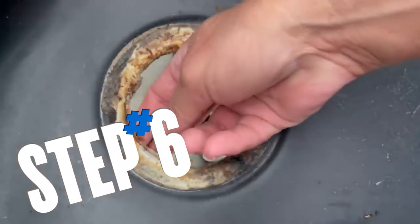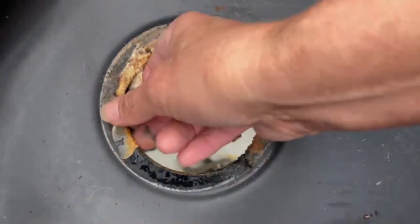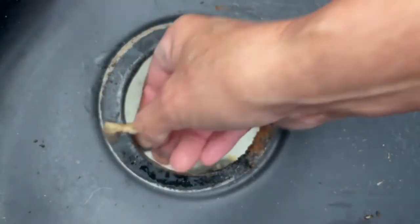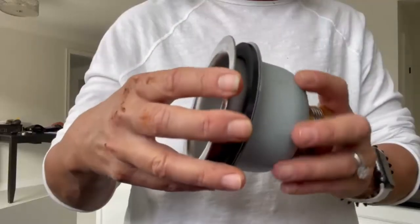Here's the really important part — all this old sealant has got to come off, it's all got to come off. Change of plan: I was just going to use some silicone for the sink strainer part, but I actually found my plumber's putty so that's what I'm going to be using. This is absolutely ideal — that's what you want to use for this part. Now we're going to put in the top part of the sink strainer.